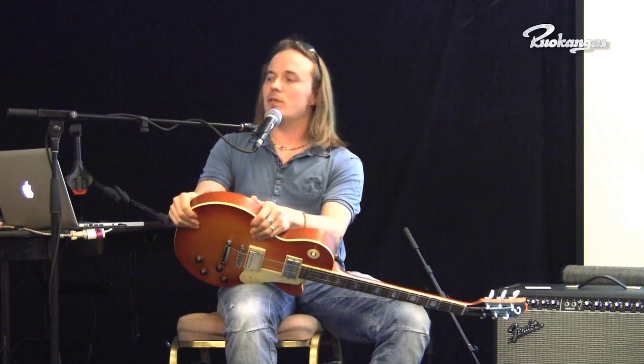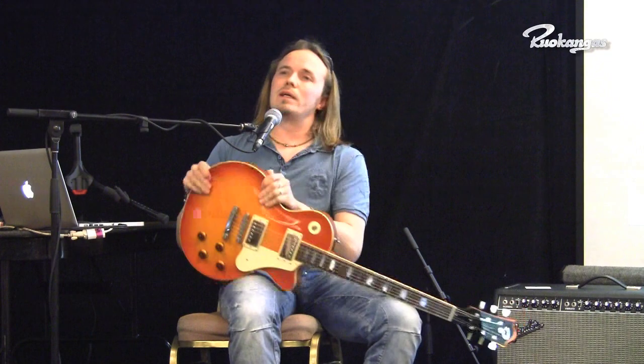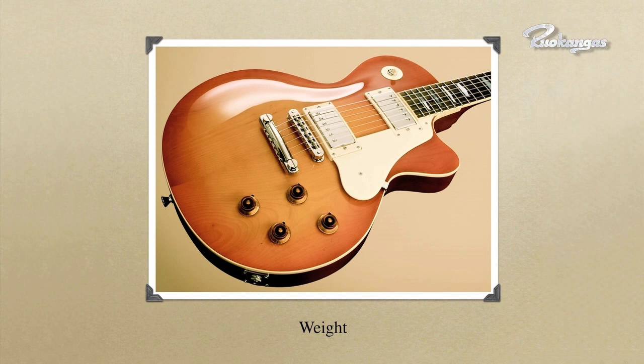One more important feature and factor of a guitar sounding the way it does is the weight of the guitar. I'm looking at what it is about the 1959 burst Les Paul that makes people so crazy about its tone. The first thing you look at is how was the guitar made and what materials was it made of. The Les Paul guitar in the 50s was made of Honduran mahogany — the body and the neck.